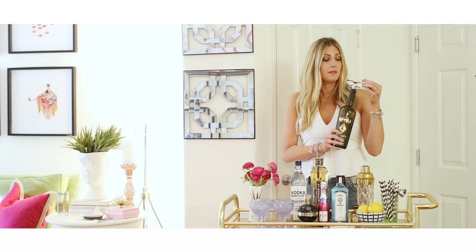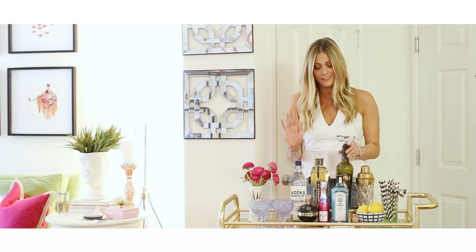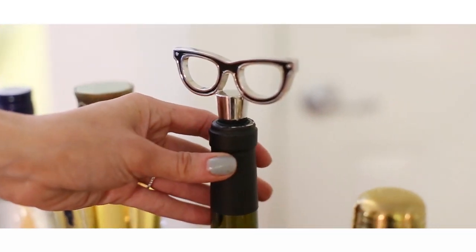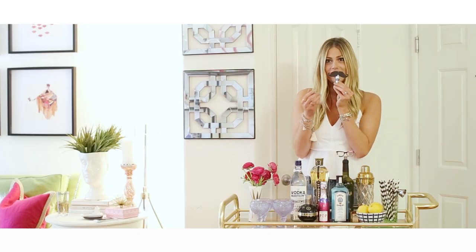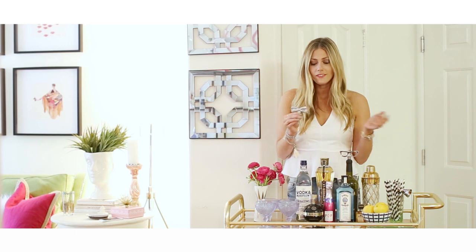These are from Kate Spade. It's just super cute to keep the bottle fresh and the bottle topper is such a great way to add some eccentric vibes to your bar cart. Another one I love — I just put this down next to my drinks because it's just so cute. It's a mustache — who doesn't love a mustache? Another piece that really makes your bar cart have an eccentric and fun feel is this cute little wine opener from Kate Spade with a little bow. Who wouldn't love this?